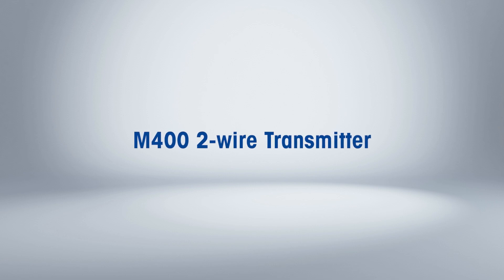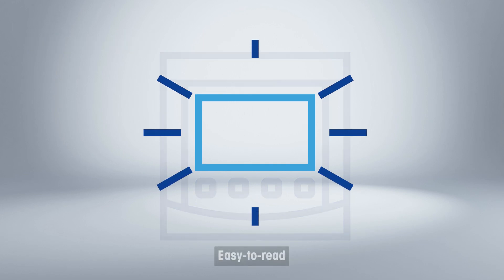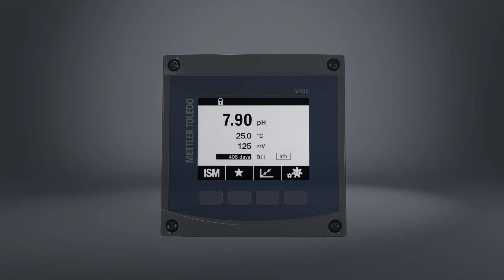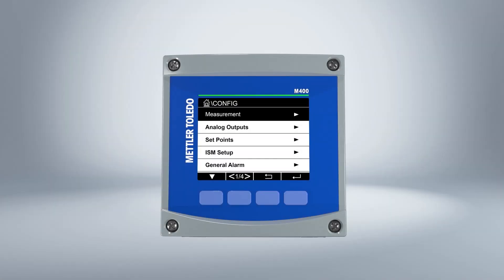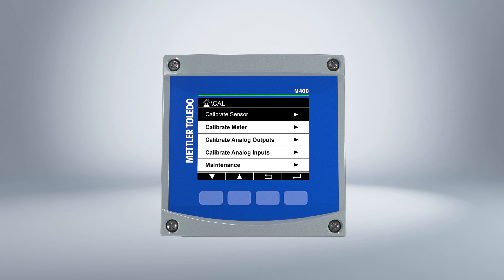The M400 two-wire transmitter provides easy operation thanks to its large, bright display that can be read in any environment. The intuitive user interface, available in multiple languages, simplifies operation and reduces training. Ease of use is further assured with plug-and-measure sensor installation.